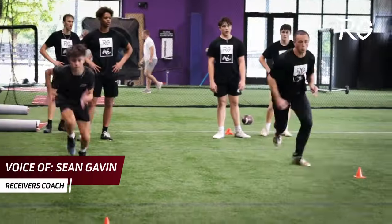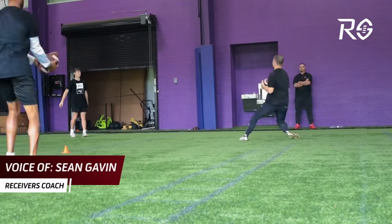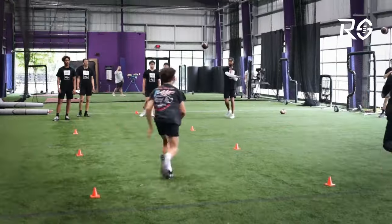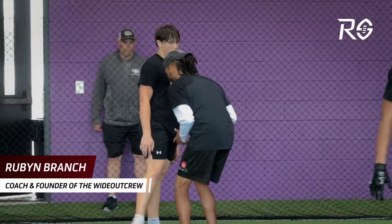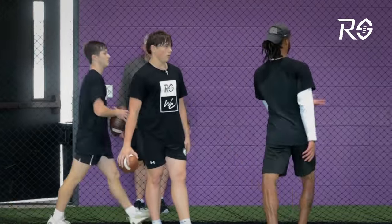What's going on receivers, this is Coach Gav and I want to give you an inside look at one of my camps that I did earlier this year. This was a camp in Tennessee — a collaboration camp with my guy Ruben Branch, who runs a company called The Wideout Crew. We teamed up for a two-day camp.